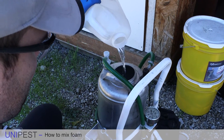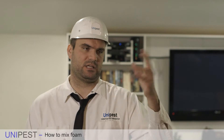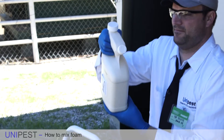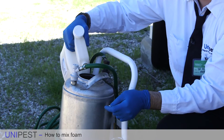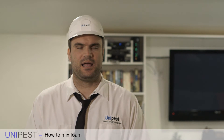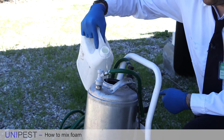Foam is generally mixed at the same ratio in terms of pesticide as when that same pesticide is applied elsewhere. So for example with Termidor or Taurus, you put 0.8 ounces of Termidor or Taurus inside one gallon of water. In this case we're going to put in our water, then put in the 0.8 ounces of the pesticide, and slightly agitate it, and then put in the proper amount of foaming agent.